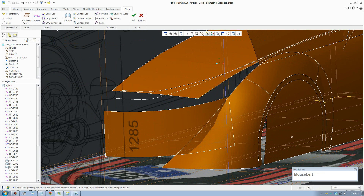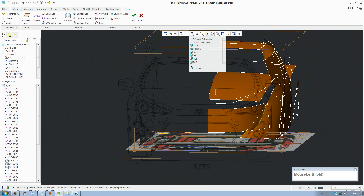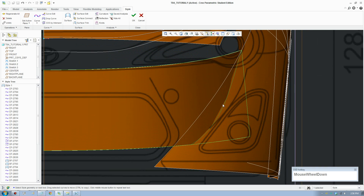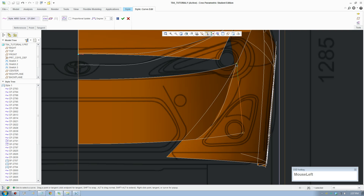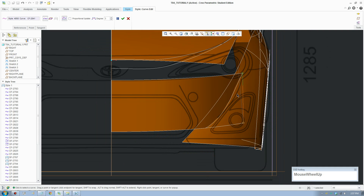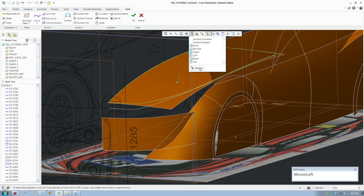Now we use the intersect tool right here - click on this one, select this surface, and click the second surface where it intersects, and accept. Go to the front view. We need to match the intersecting line with the style line of the car. The top surface here - we need to bring it to the right more, to around here. Follow this line and bring the two points together to make sure they intersect. Accept. So what we did there was create an intersecting line.